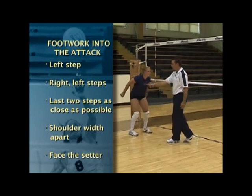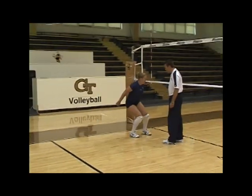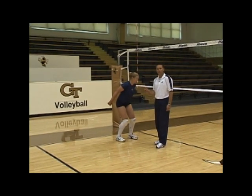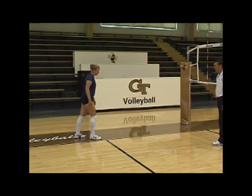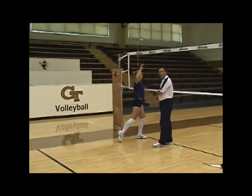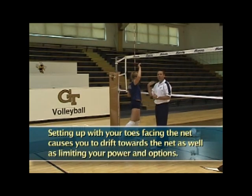She transitions off to the T, then steps left-right-left — it's like a hopping mechanic when she goes to jump. A common mistake players make is stepping left and then taking a long right and a long left, with their toes pointed toward the net. This causes the player to drift into the net, taking away a lot of power and hitting options.